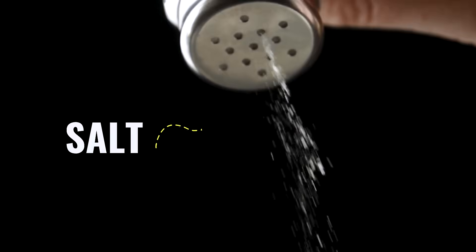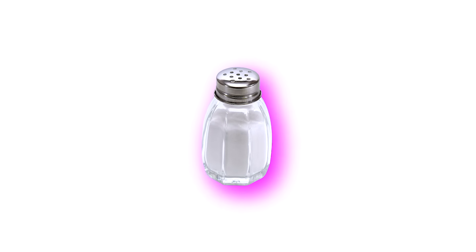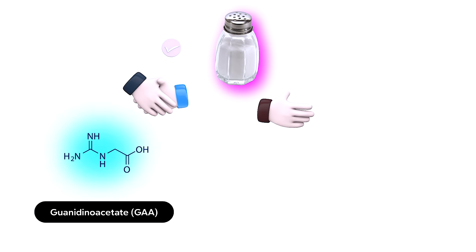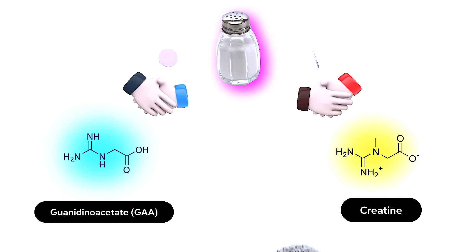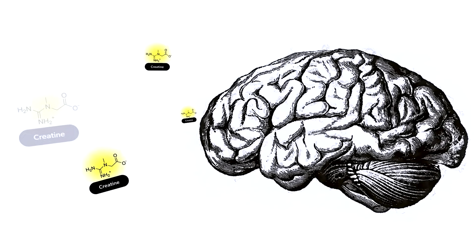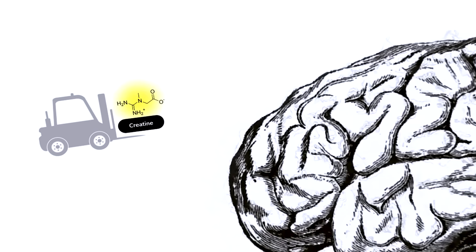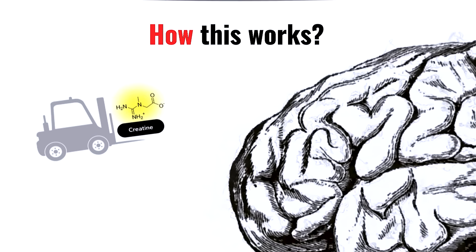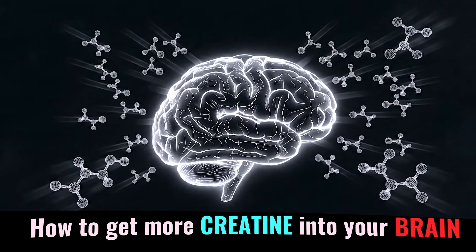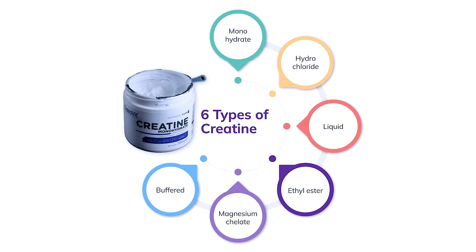It's not just salt alone. It has to do with how salt helps what's called GAA, which we'll talk about in a second, and also helps creatine get into the brain. Creatine doesn't always just get into the brain — it requires a particular transporter. The gist of this video is how to get more creatine into your brain so you can get the effects of it.